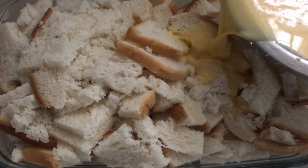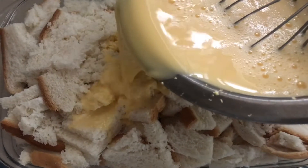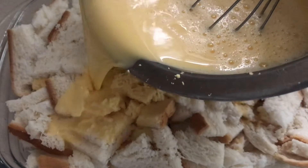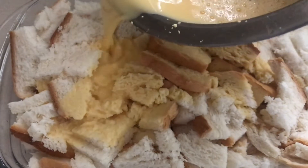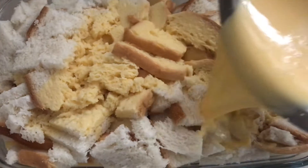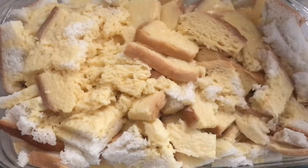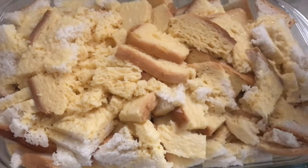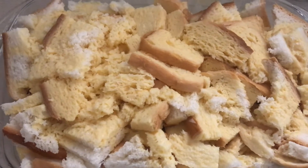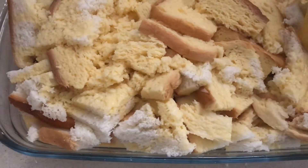Now we put the bread into the custard mixture. It will be full of the custard. Put the bread in and let it soak for about 5 minutes. After spreading the custard, put it in the pan so the bread is fully soaked.